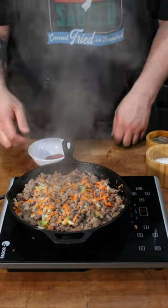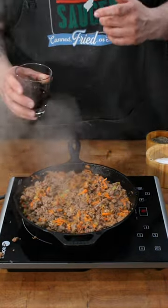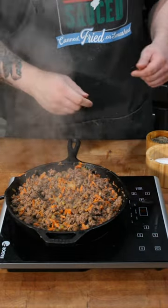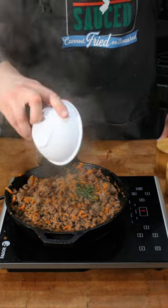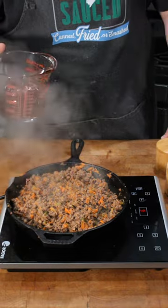Once your veggies are cooked down some, add some tomato paste. Now add your red wine. Now it's time for some beer. Season with salt and pepper. Don't forget to add your thyme, and because this is New Jersey, the way you assist the sauce. Now we add our beef broth.